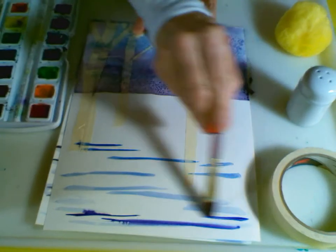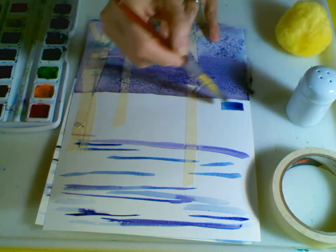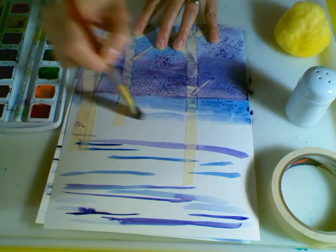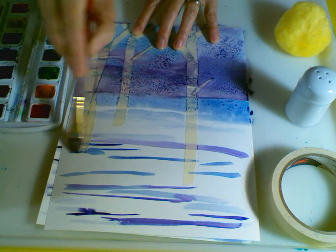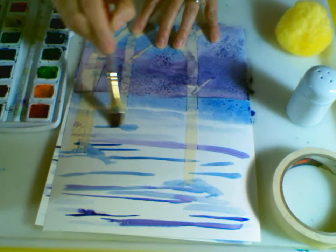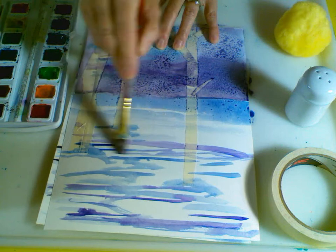Use some different purples and blues for the snow texture. You can fill in a little bit more up here in the background where the ground is meeting the sky. Use some colors down at the base of the trees to give that texture of snow falling down. Again, you don't have to fill in all of that white — you want to leave some of it so it appears to be snow.